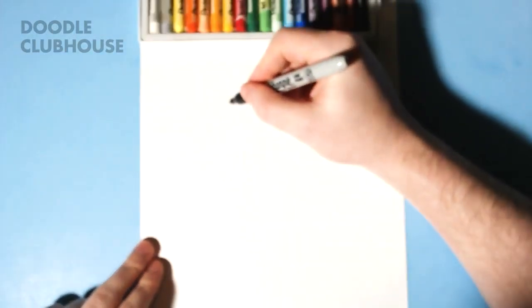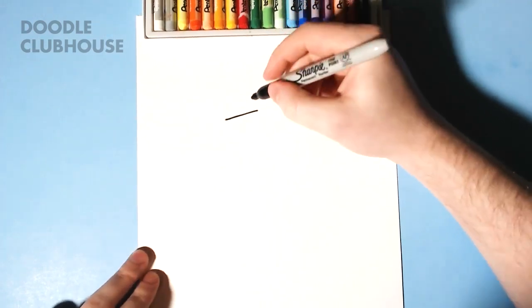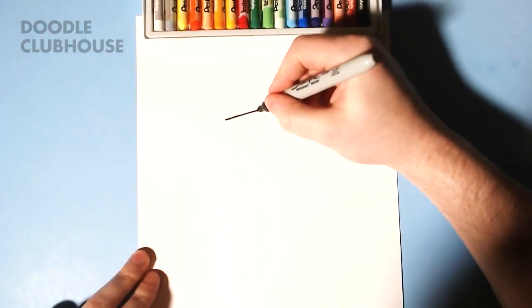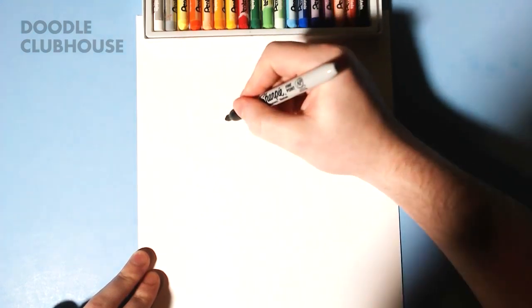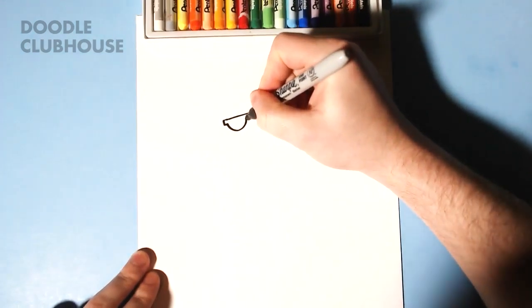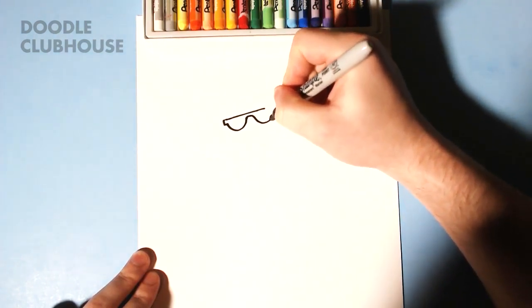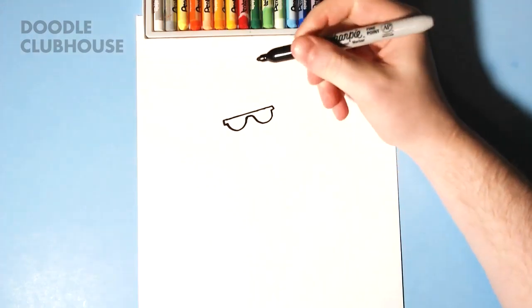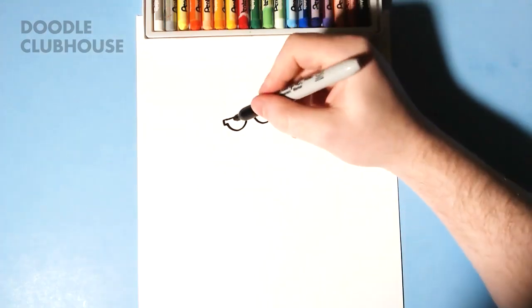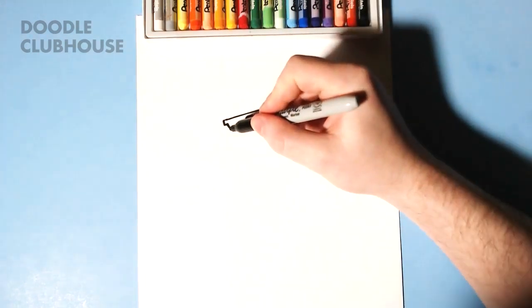Hey guys, Doodle Clubhouse here, and today we're going to draw the Energizer Bunny — kind of like an Easter bunny theme in celebration of Easter that's coming up not too long from now. We're going to start out with his sunglasses, then we're going to go ahead and draw.